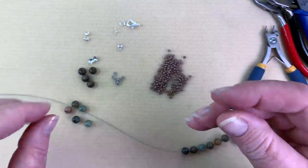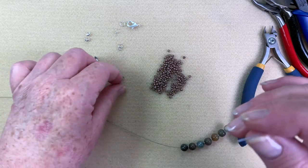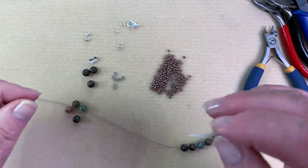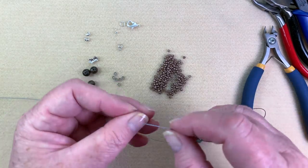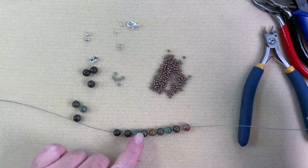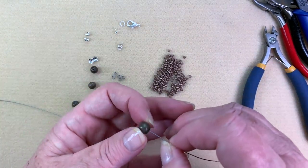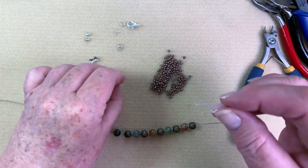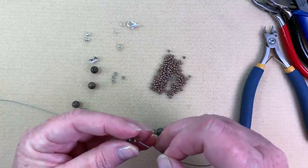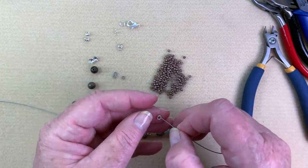Lori's made these in 8-millimeter and 6-millimeter and I like both. This is 8-millimeter today, but you can definitely experiment and play around a bit — it's just a basic pattern. You just have to make sure you're putting in your spacers in between, with the semi-precious every other one. It's easy to make a mistake, but you can quickly fix it since we're just putting the beads on right now — they're not affixed yet.